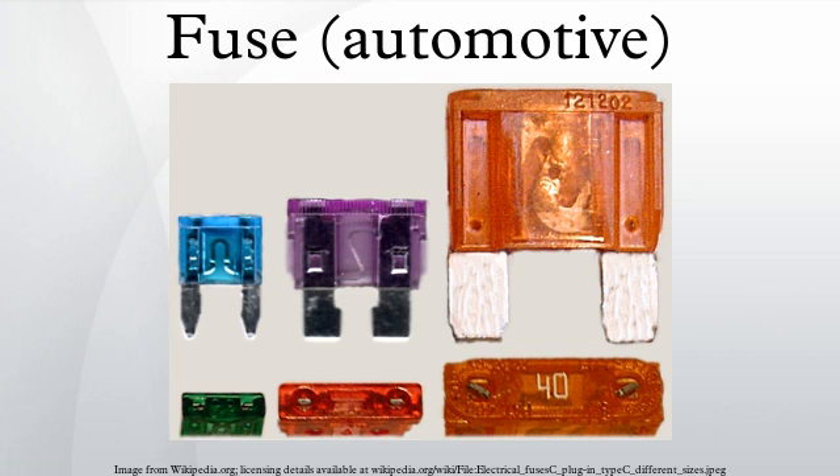The 9 AG size (type AGY) is rated at 50A, with a 1/4-inch diameter by 1 and 7/16-inch long. The 5 AG size (type AGU), rated 1A to 60A, is 13/32-inch diameter by 1 and 1/2-inch long, also called midget fuses.